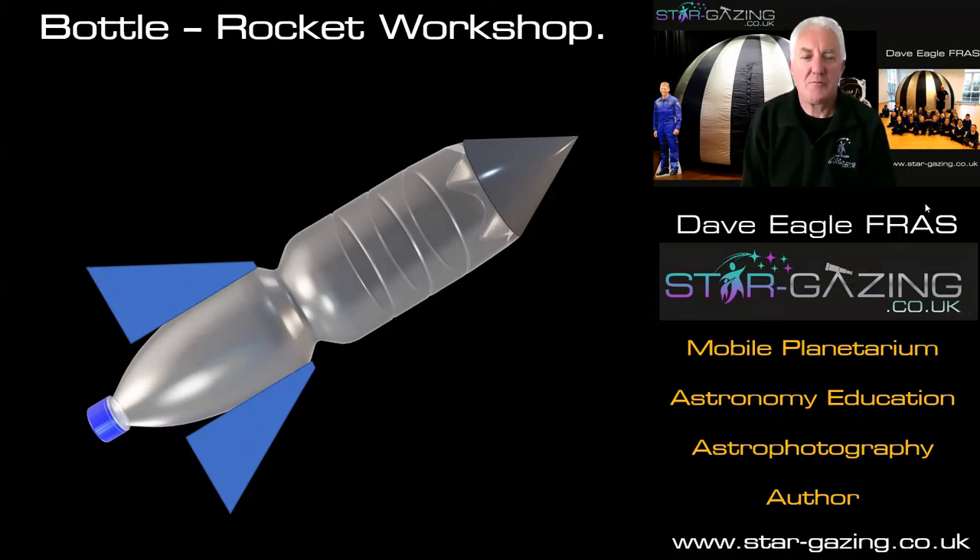Hello everybody, welcome to my Bottle Rocket Workshop. I'm Dave Eagle and I run the Stargazing Mobile Planetarium. I love nothing better than to go into schools making kids really enthusiastic about astronomy and spaceflight and teaching them loads of physics in a really fun way.